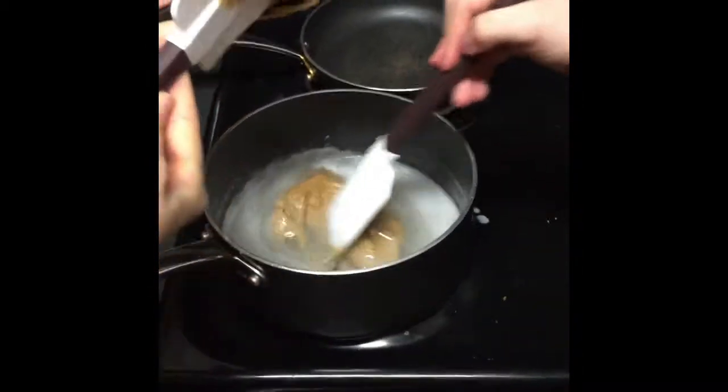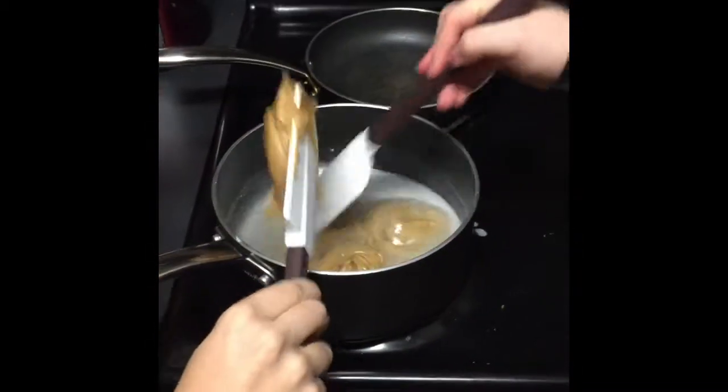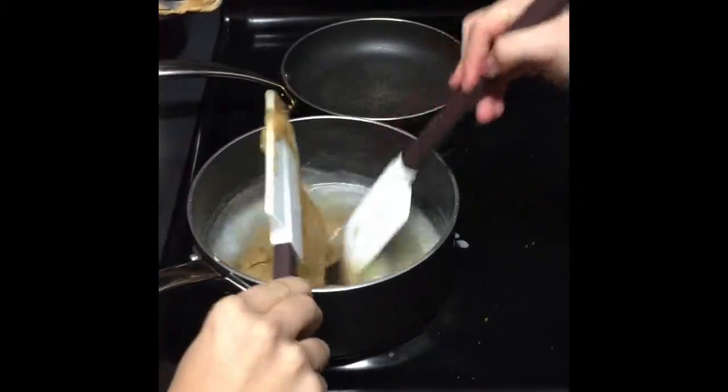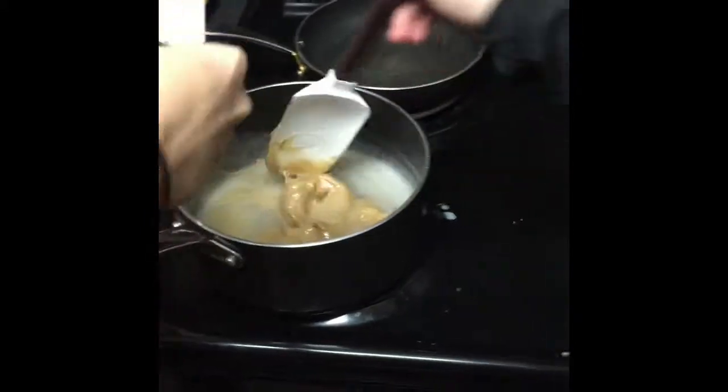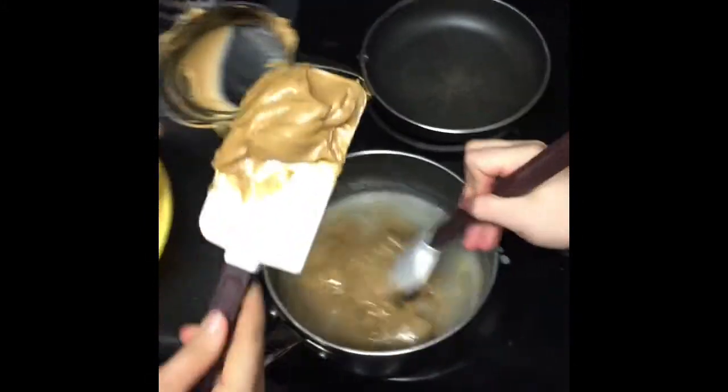...one and a half cups of peanut butter and stir until melted, like so. Gotta get all the peanut butter in there. Gotta mix it around.